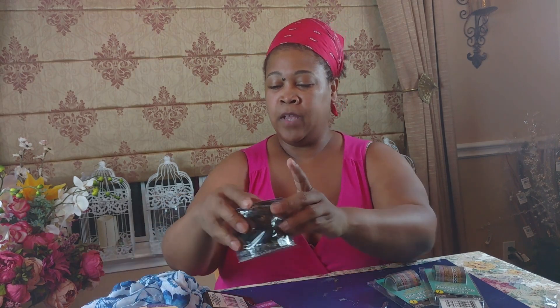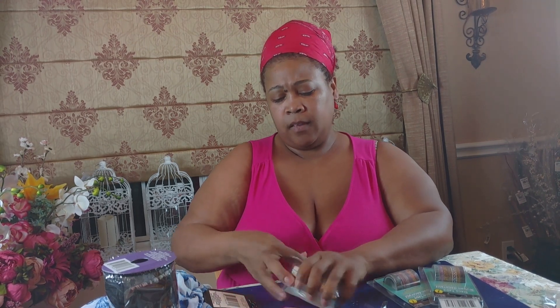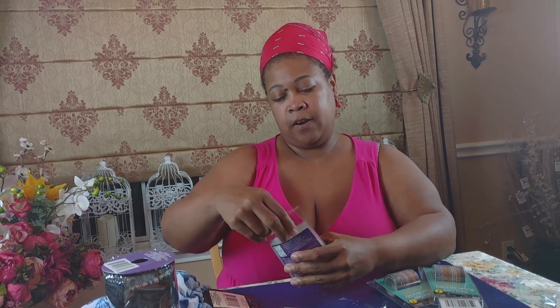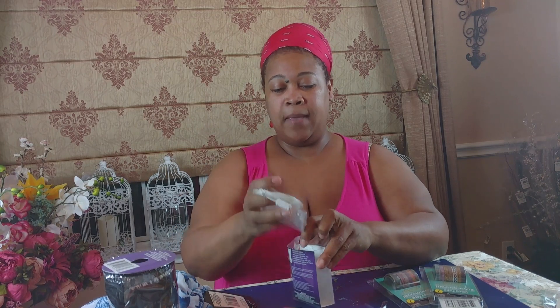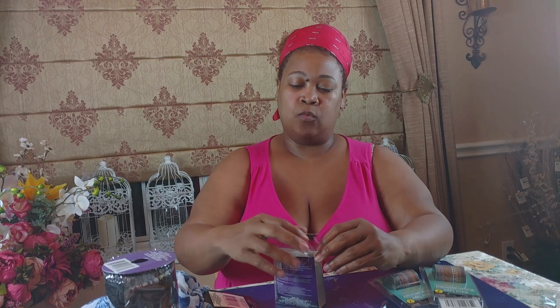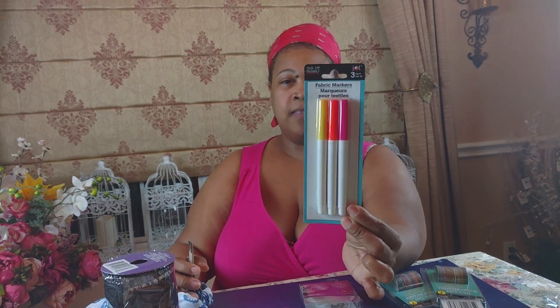I also picked up these LED string lights — they're different from fairy lights; there's tubing with a string and this one is in a light purple color. I'm going to use these in a tablescape I'm planning. I can't wait to put batteries in and see exactly how purple the light really is — it's just really interesting to me.